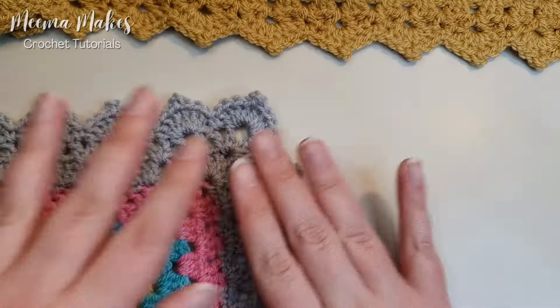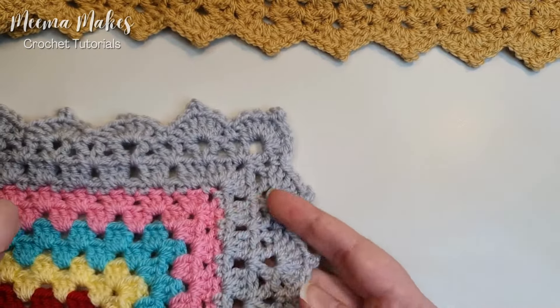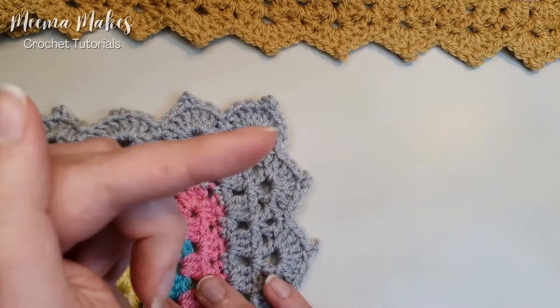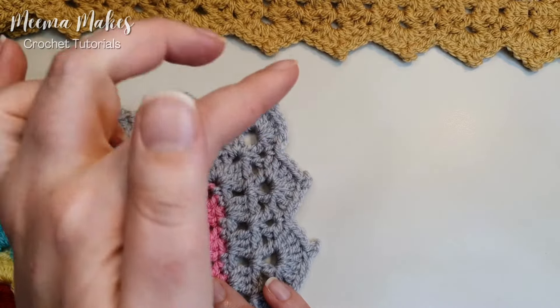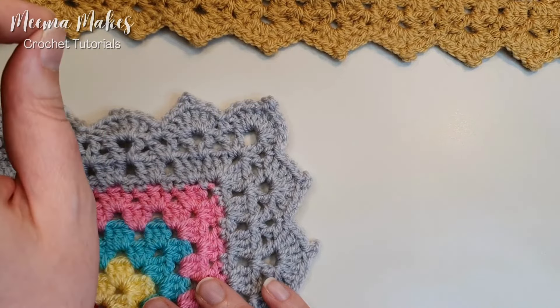If you've enjoyed this tutorial and want to support me, please like and subscribe so more people get to see my crochet tutorials. You'll probably also enjoy the tutorial on screen now where I show you how to do a really unique flat join-as-you-go technique for any crochet squares.